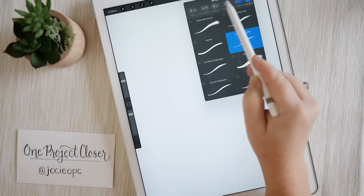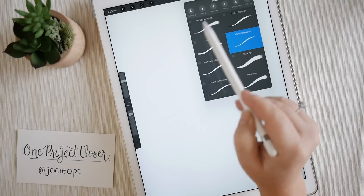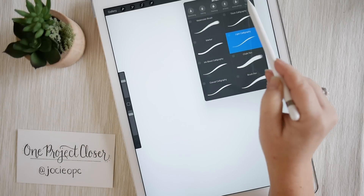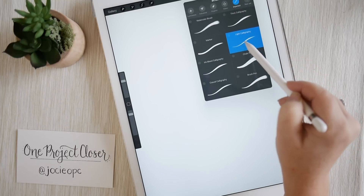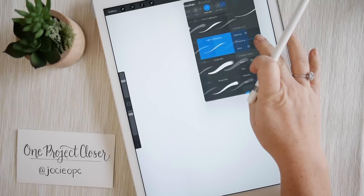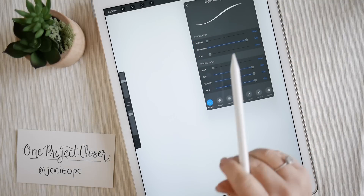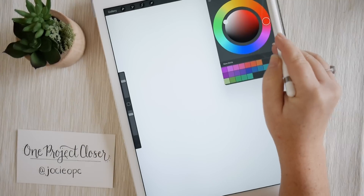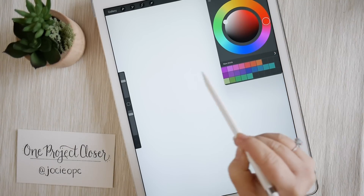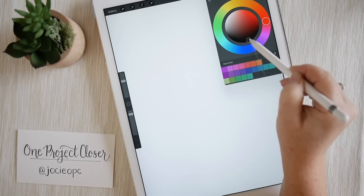I really like this light calligraphy brush. Procreate also has a bunch of preloaded brushes you can play around with to see what you like. When I select a brush, I make sure that the streamline is all the way up and the opacity is all the way up. The circle in the top right corner is your color — they have preloaded color favorites, but I'm just going to choose black.